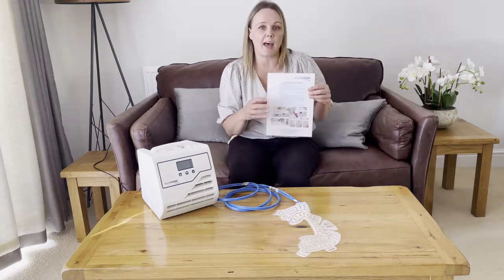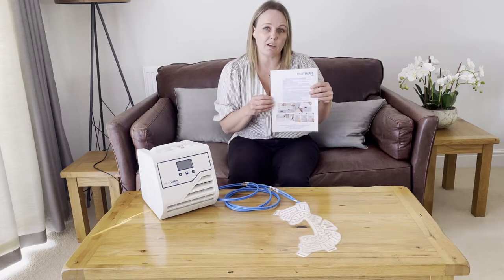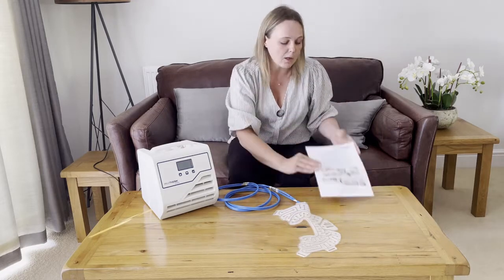First of all, you should have access to an instruction laminate — please look out for this, it's very useful. It has step-by-step instructions for using the device on the front, and there are also some useful hints and troubleshooting guides on the back as well.